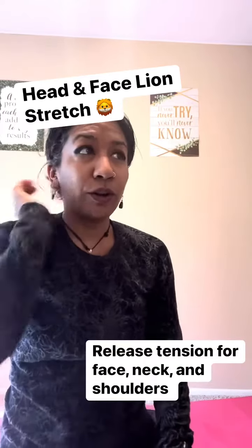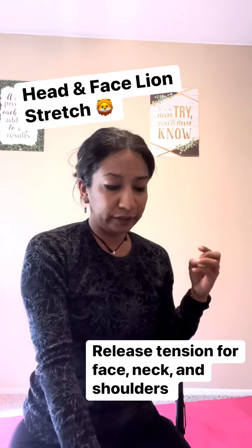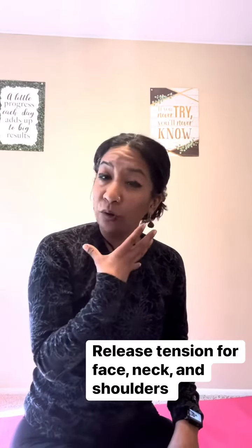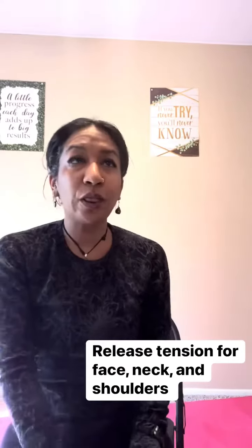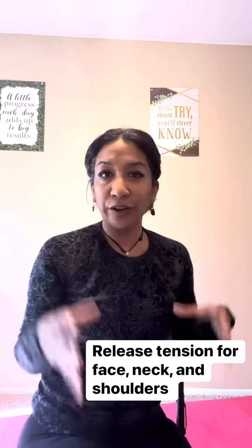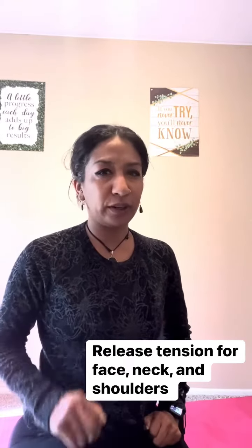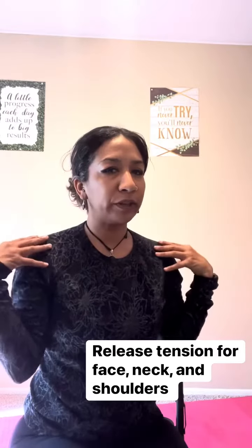Today we're going to do a tongue exercise that helps release a lot of tension we hold in the face and also in our neck. We're going to do the lion face stretch — making a surprised face with our eyes and mouth, taking the tongue out, and creating space between the neck and shoulders.